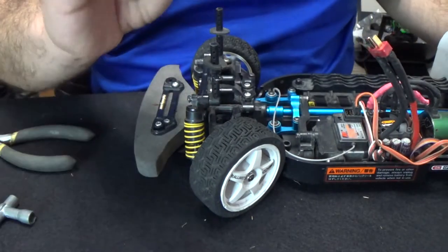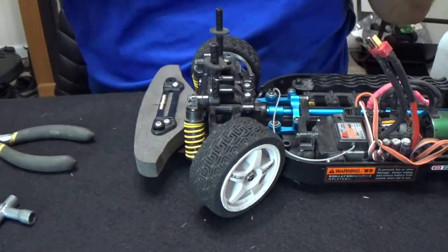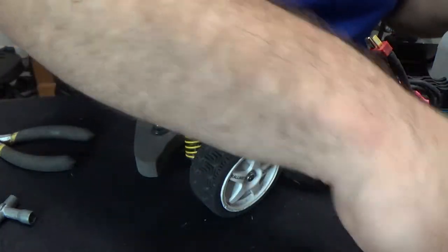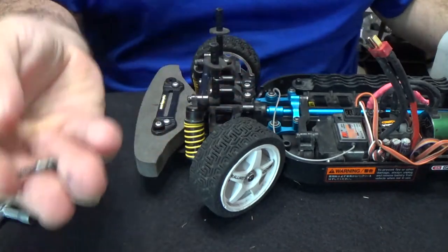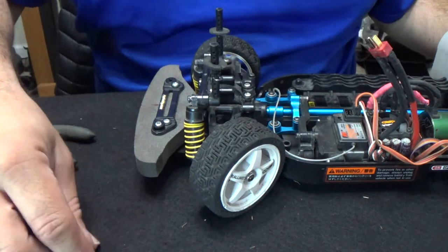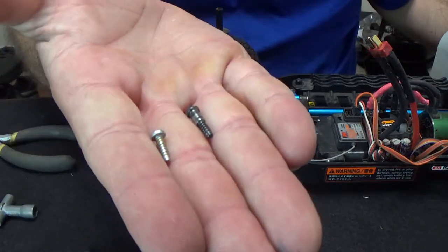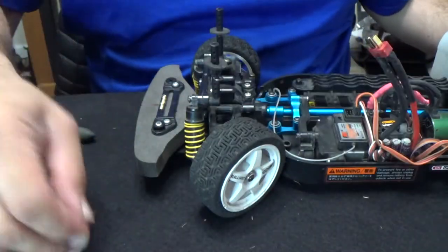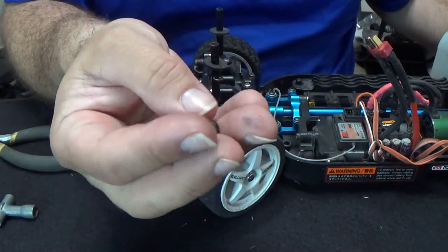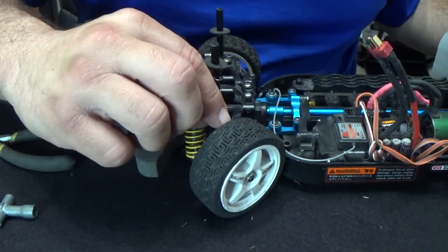Now with these knuckles here, they send you screws to use with them, so you're not going to reuse the screws you just took out. Put those to the side — you can save them for something else. But we are still going to be using this screw right here for the top.